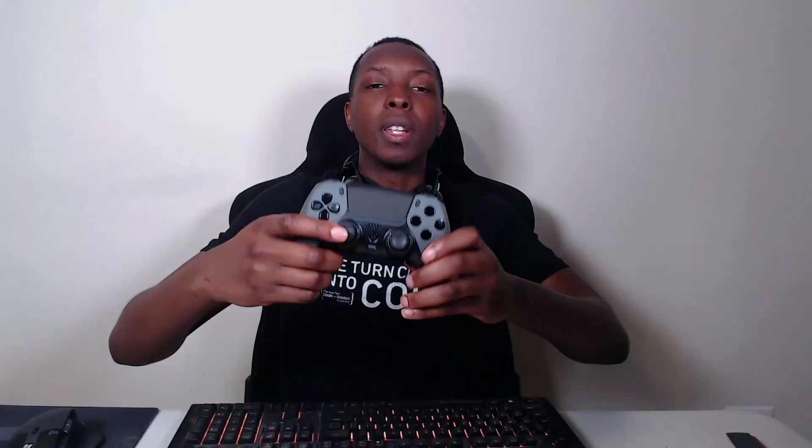You'll also find that the PlayStation button was replaced with this home button — it looks like a pentagon, looks like a house kind of button, which was pretty cool. I did enjoy it.